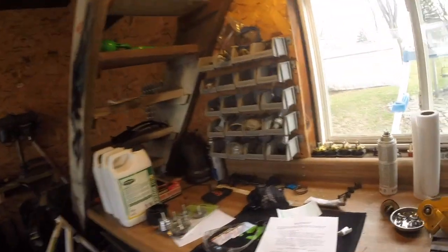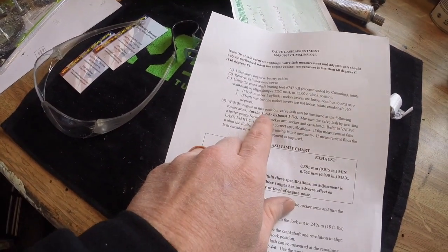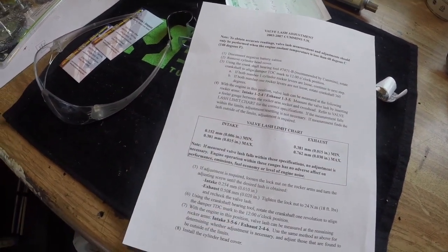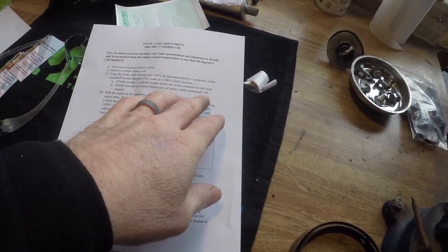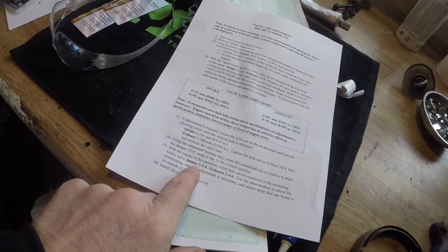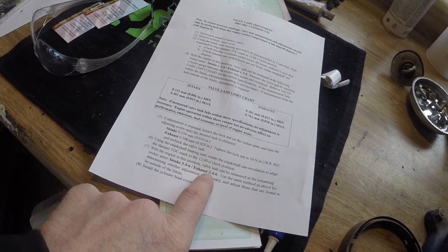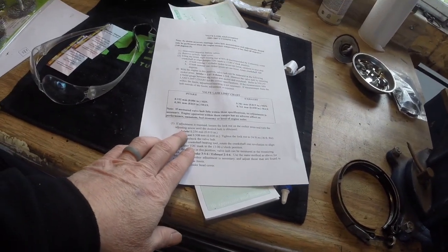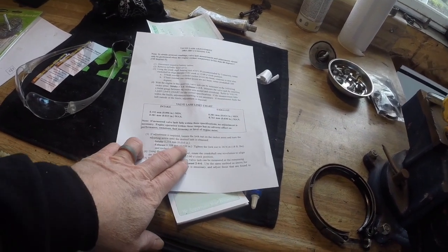Make sure you're starting on the right stroke. The first set you'll check: on the intake it's one, two, four; on the exhaust it's one, three, and five — that's at that first top dead center. Then you rotate it 360 degrees again and check three, five, and six on the intake, and two, four, and six on the exhaust. The intake gets set at 10,000 and the exhaust gets set at 20,000.